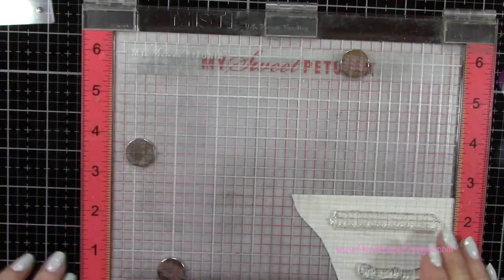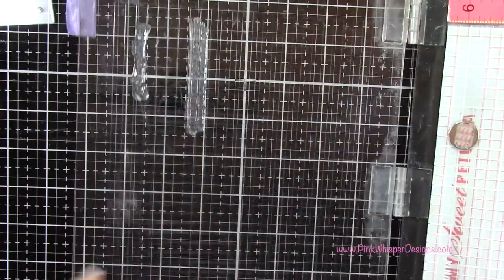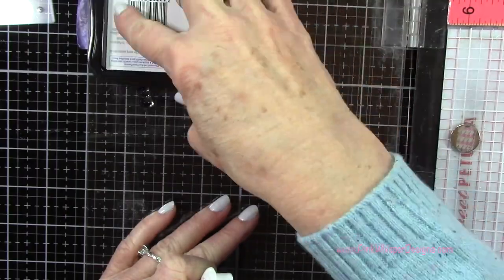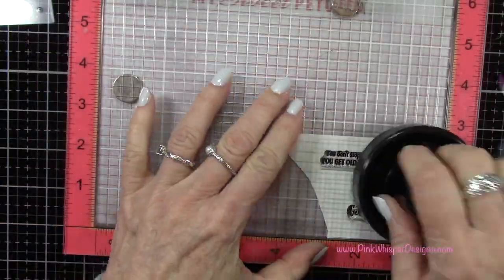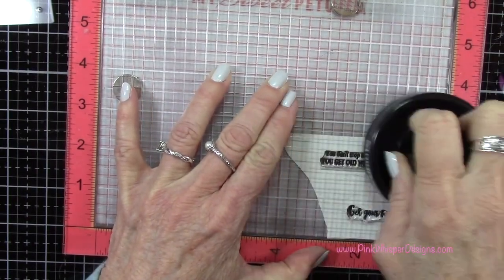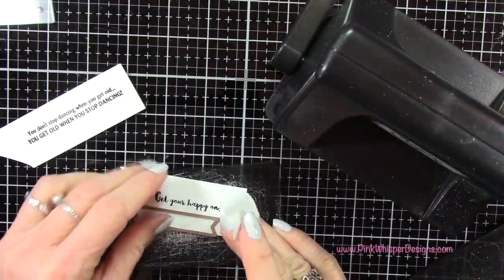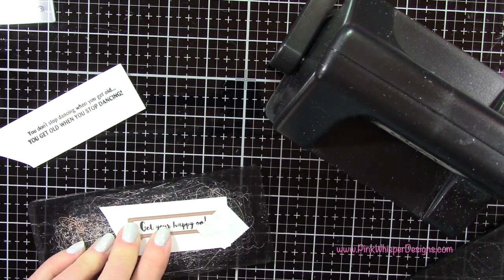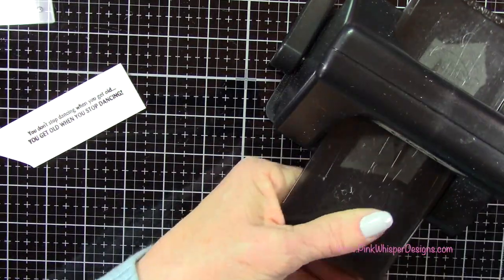I'm going to take some scrap leftover Bristol Smooth cardstock, place it in the Misti stamp positioner, and go back to that VersaFine Onyx Black ink to do my stamping. I'm using the banner die from the journal template die set. The banner die fits perfectly on the smaller sentiment, so I'll tape that down with post-it tape and run that through the Sizzix Sidekick machine. For the larger sentiment, the banner die isn't quite long enough, so I'll show you how to remedy that.